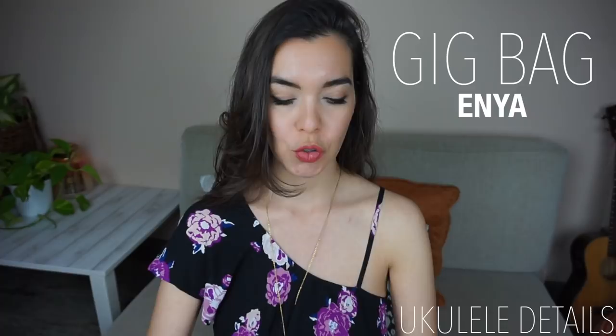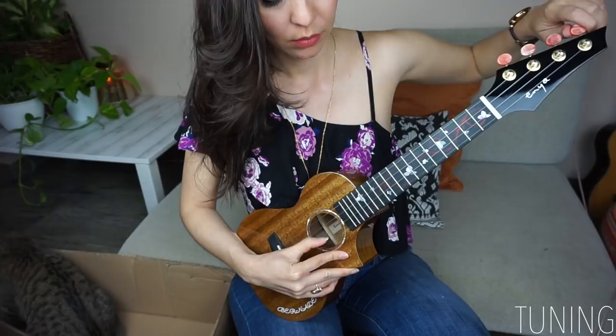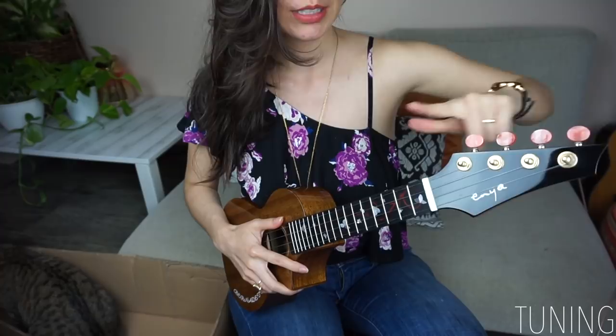Now I want to tune this ukulele and play with it so we can hear what it sounds like. Having the frets all on the same side — I know it's going to sound ridiculous — but it sped up the tuning process.